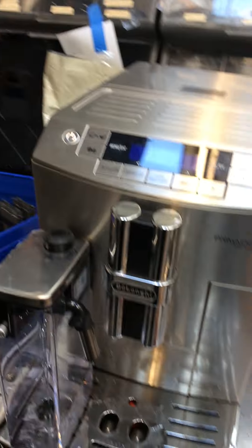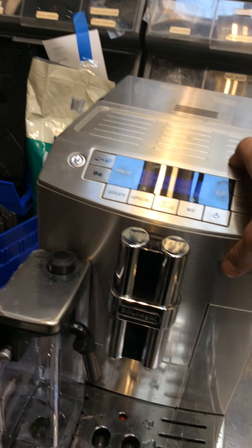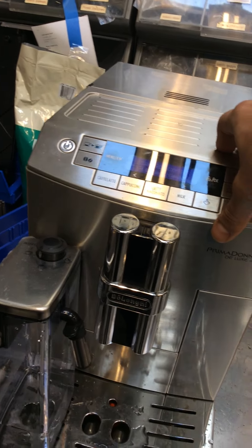Hello everyone, welcome to Candy Coffee. Here we have the DeLonghi Prima Donna Evo espresso machine. This machine was broken because it had the general alarm error, and that could mean so many things. We had to do so much work with this machine.